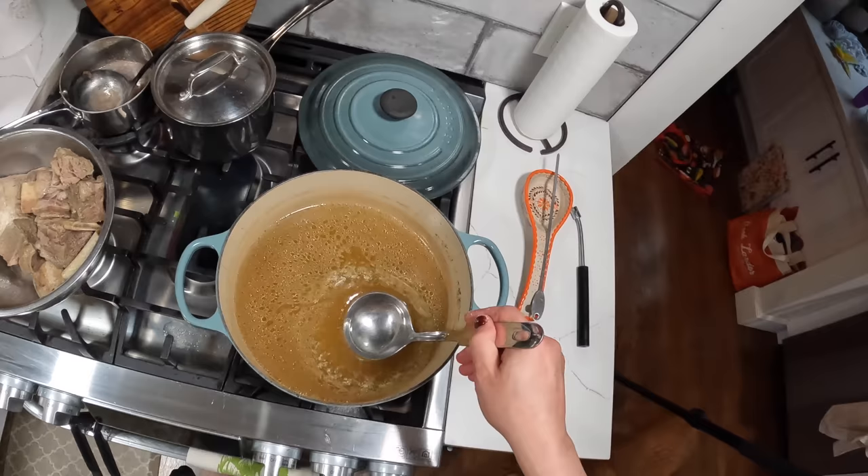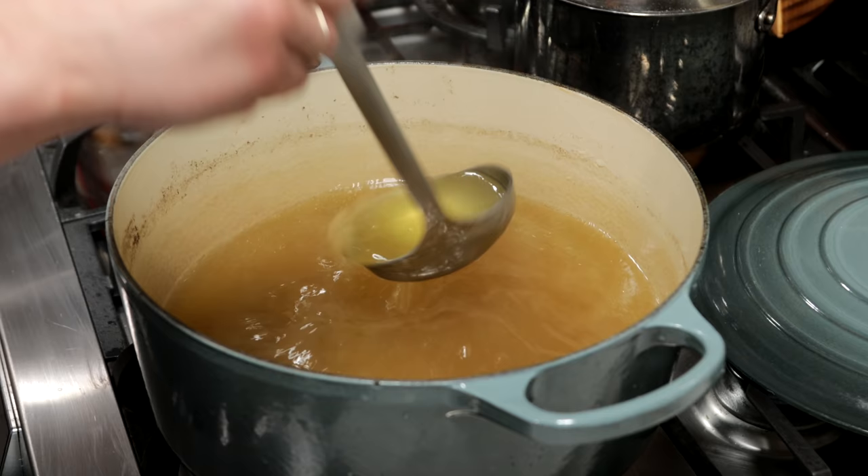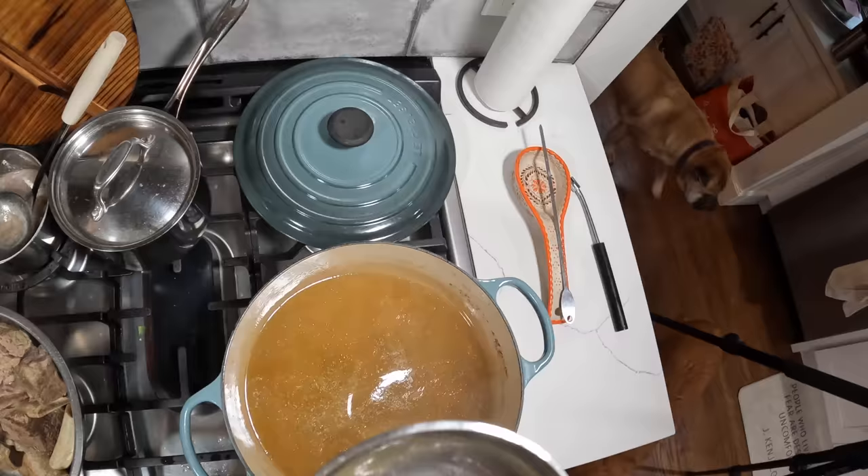This broth — you might notice we haven't seasoned it at all yet — so I'm seasoning it with some salt. Very, very simple, very few ingredients, but you can see how rich it got just from all the connective tissue and stuff that comes from those short rib bones.